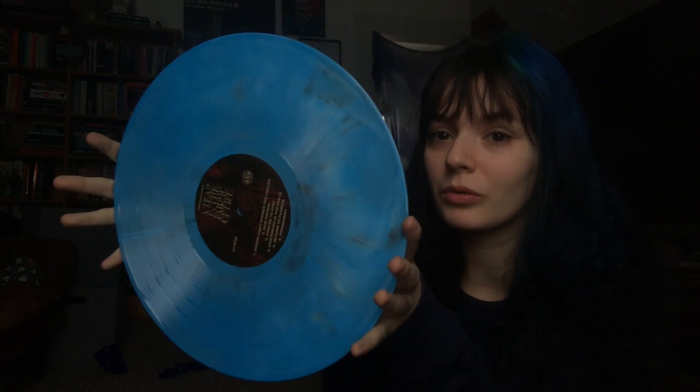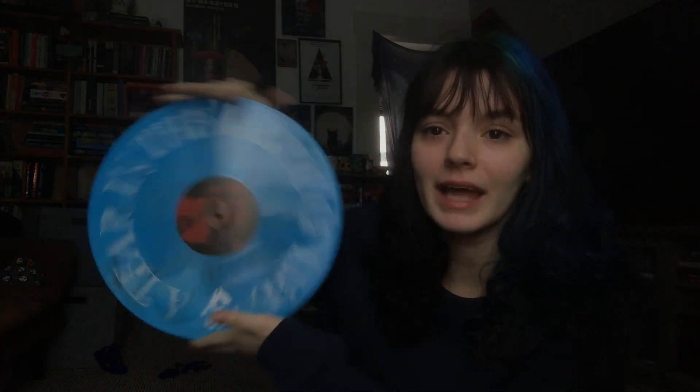Next is Knocked Loose, A Tear in the Fabric of Life. I got this off of Merch Now back on Black Friday, but it didn't ship because something in the Merch Now order was a pre-order item, so it all shipped together. This is their EP, A Tear in the Fabric of Life. I know there's an argument about having hardcore or metal stuff on vinyl, but I just like having physical media of all the music that I like, even if I listen to it less than more chill stuff. It looks absolutely gorgeous.